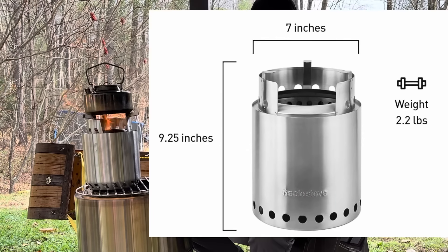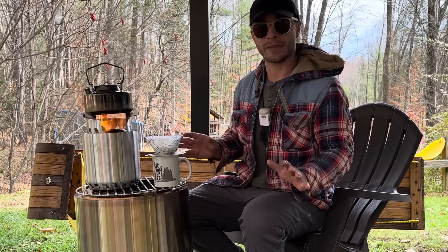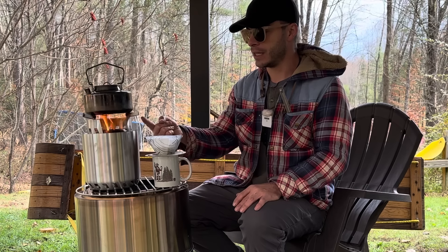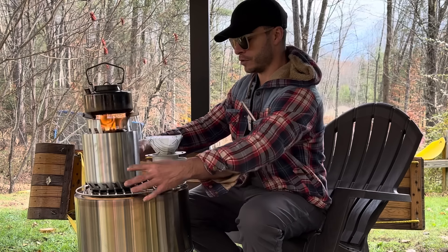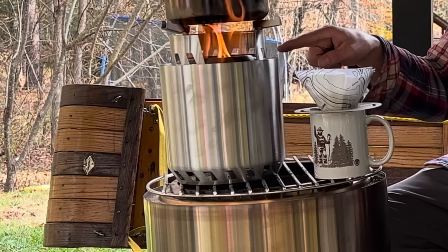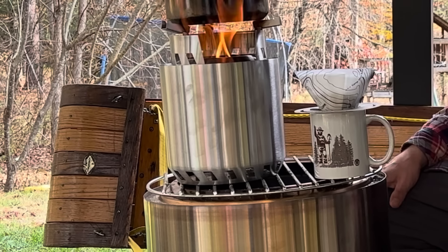I don't have a Solo Stove, but this is the same size as the Solo Stove Campfire — it's meant for two to four people cooking and camping. It weighs almost exactly the same. The dimensions are almost exactly the same. The only difference is the pot supports fold in and out on this one versus the Solo Stove, and the Solo Stove is straight down where this bottom is tapered in, with trapezoidal holes instead of circle holes like the Solo Stove has.